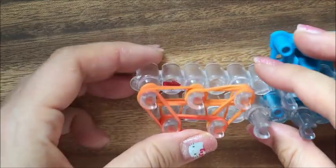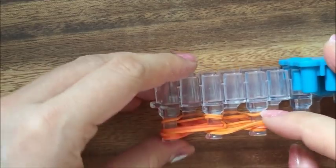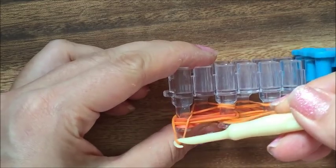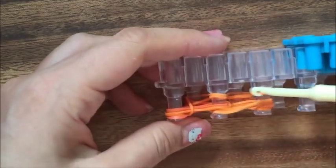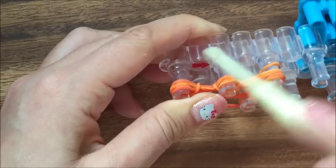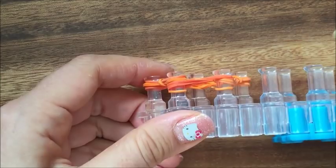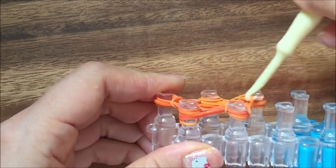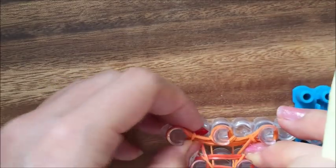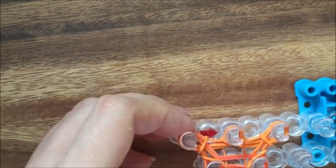Now we're going to start hooking. If we turn our loom to the side, you'll see that we have one band on this corner over here, so we're going to take this band and pull it up. This one has two bands, so we're going to take these two bands and pull them up. This one has one band, so we're going to take it and pull it up. I'm going to turn my loom around — this side has one band and this side has one band, so I'm going to pull it up. Then push everything down and do the same thing again.